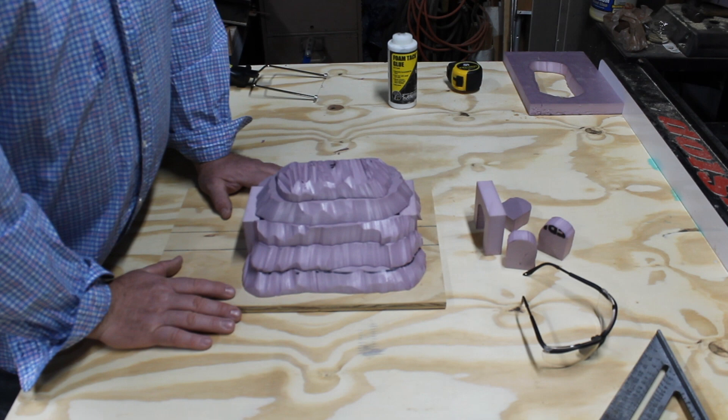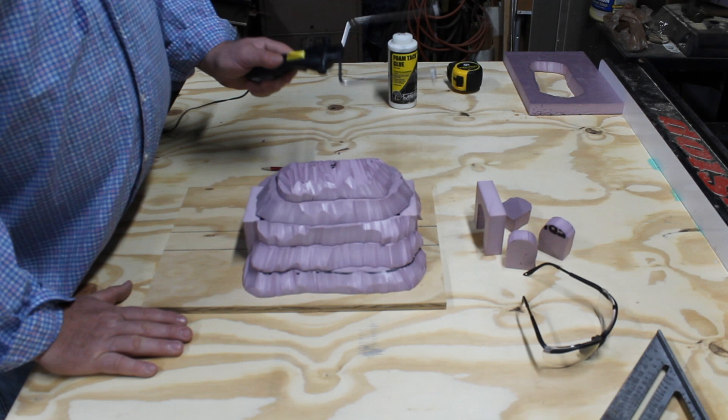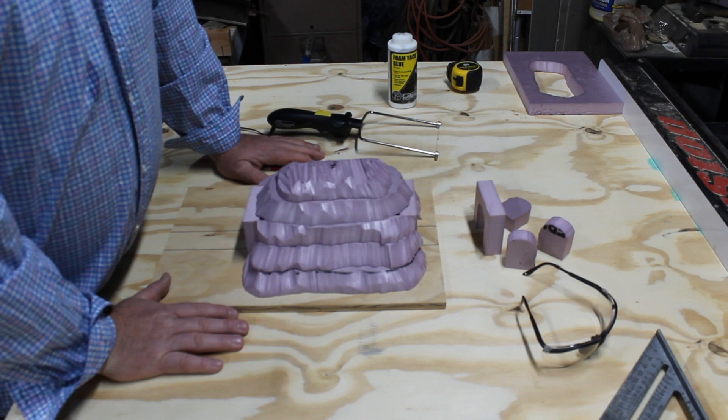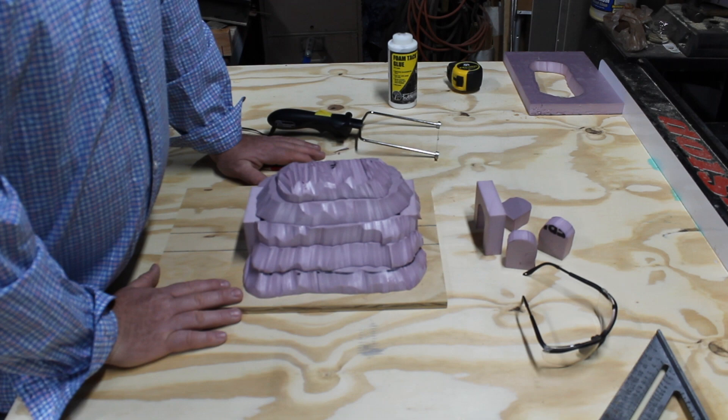As you saw, I stacked the styrofoam together, turned it upside down, traced it, and cut it. This wire cutter is a hobby cutter — a wonderful tool. However, once this is all glued together, this wire filament does not like to cut through glue and you break a lot of filament wires. So I like to put all the formation in, get where I want it, then glue it together. We can come by with a rasp or file and shape it gently.